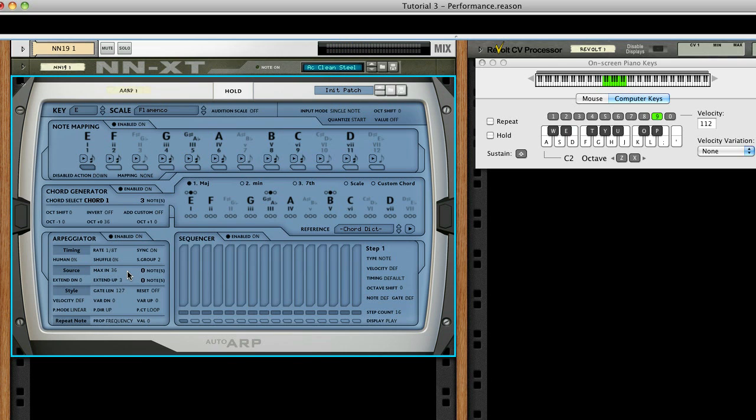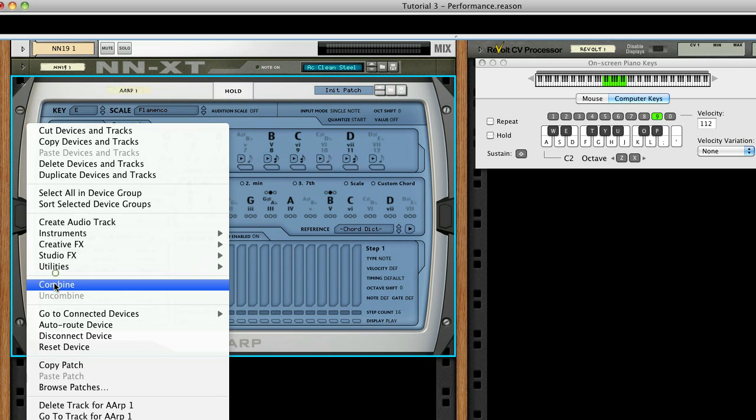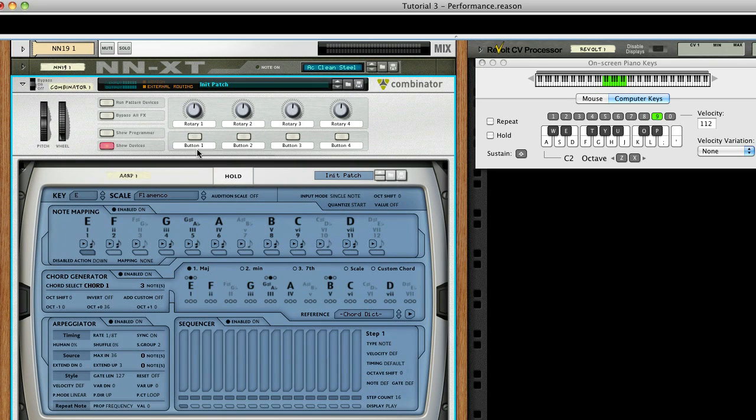Okay, we've done our initial setup. Right-click on AutoARP and select Combine to create our Combinator. We're going to use two of the Combinator's buttons. Let's label the first one Pick Strum, and the second Solo.